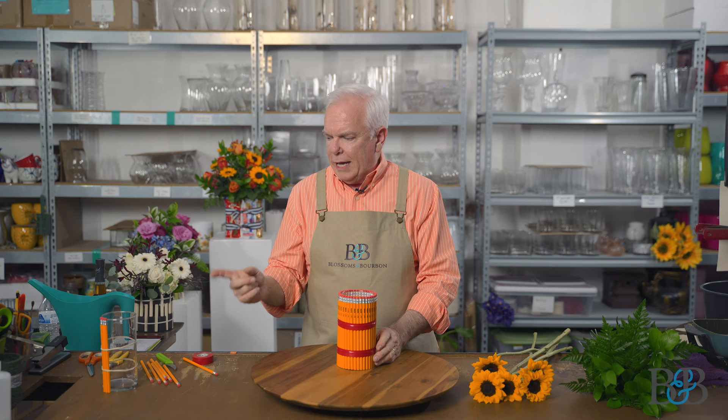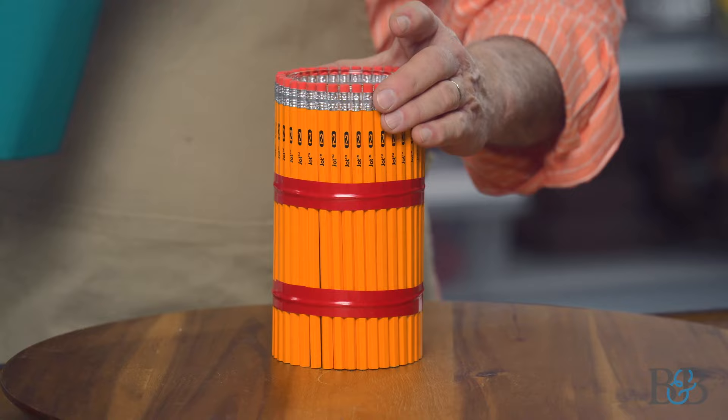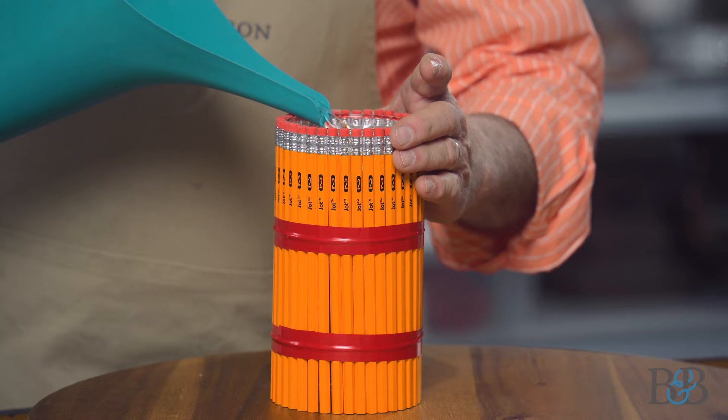You literally just keep adding, adding, adding as you go around until you have completely covered the vase, and this is what you end up with. Now I didn't like the look of the rubber bands, so going back to my hardware store products — red electrical tape — I just put a band of red electrical tape right over the rubber band so you don't see it. Everything's nice and secure, held in place, but it's also decorative.